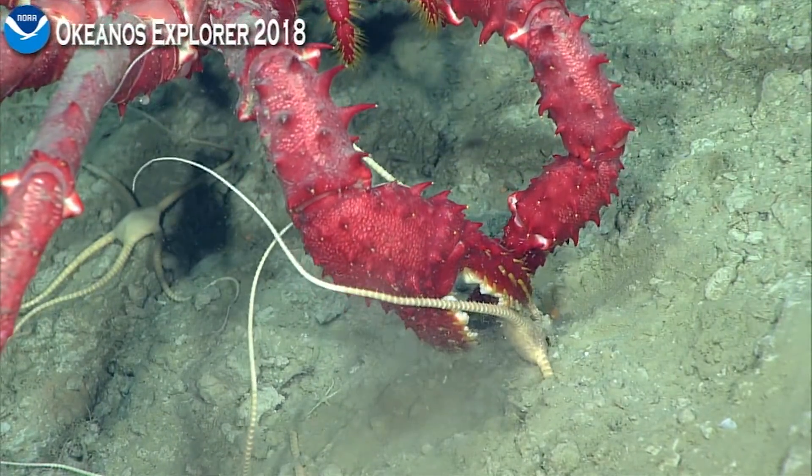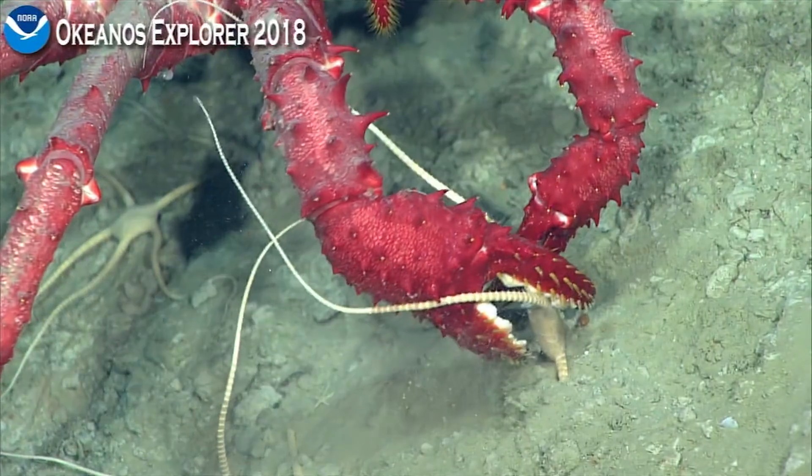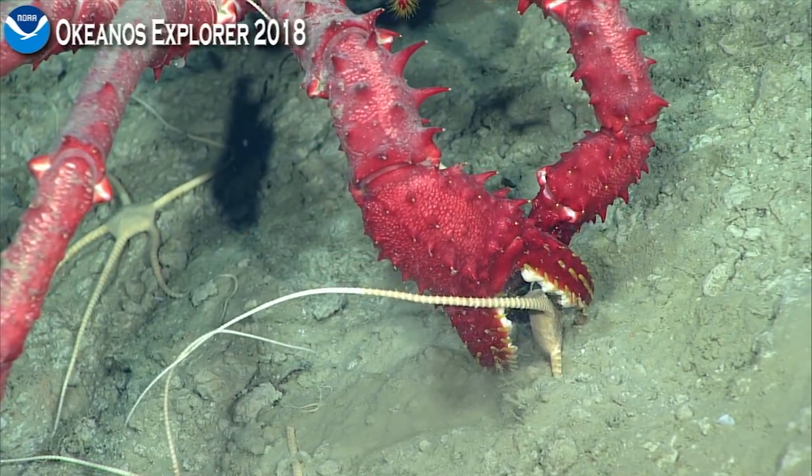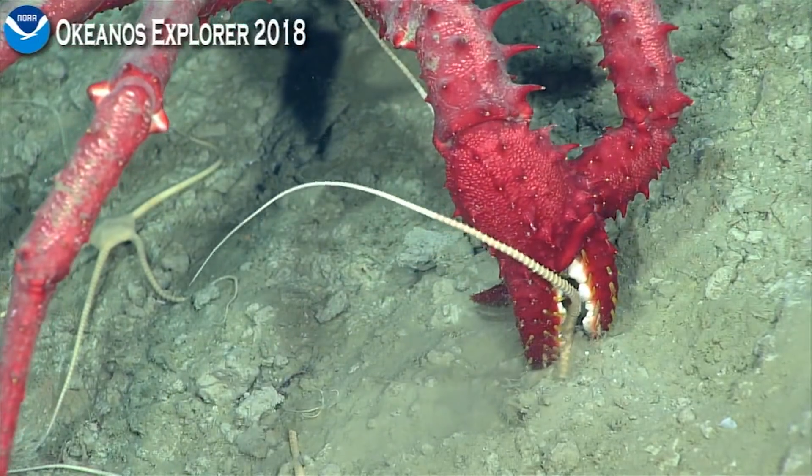This poor brittle star is having a very bad day. Well, it could regrow the arms as long as he doesn't eat the central disc. Might take a while, but.